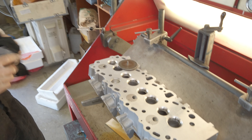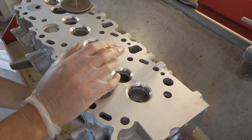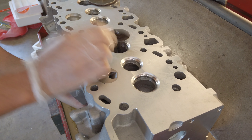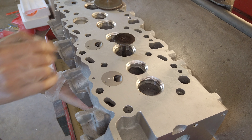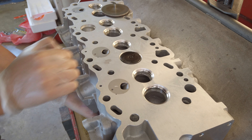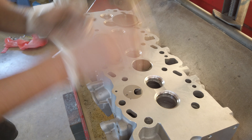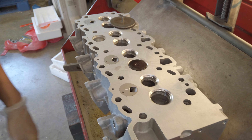That looks good. Then to test it, to make sure it's right, here's a head — all the valve seats have been cut, got a nice three-angle valve job. If a valve goes in and it's sitting right, it should actually bounce when it first seats, which means it's touching in all four corners. If it's only touching on one side and there's a gap, it'll just drop flat. That's one thing to look at.